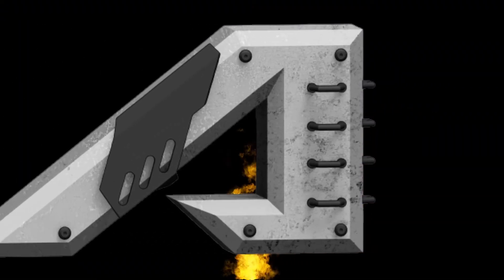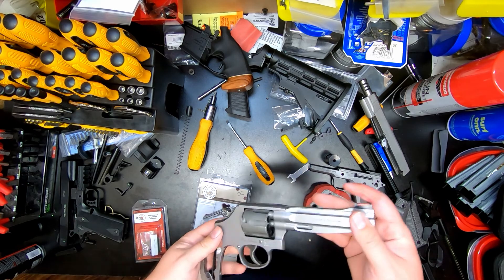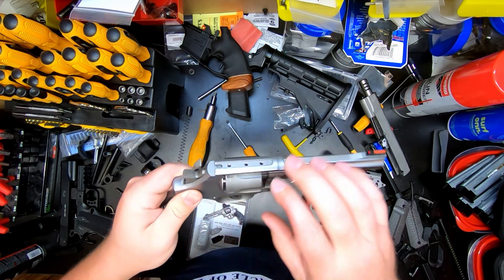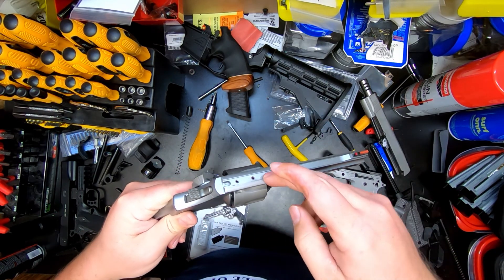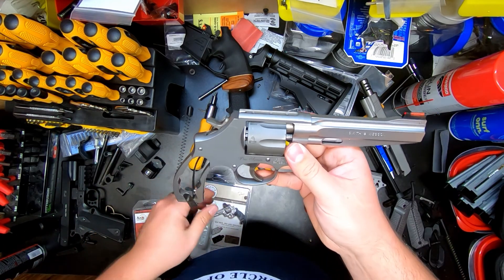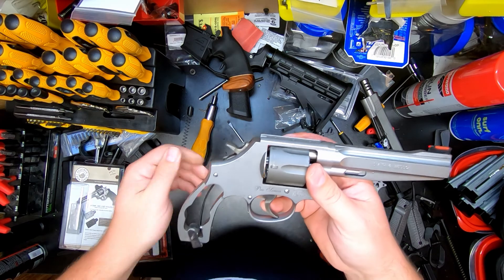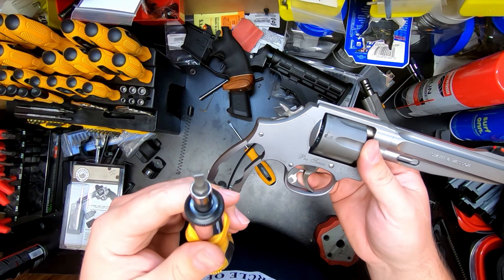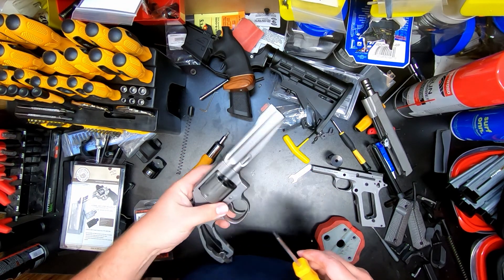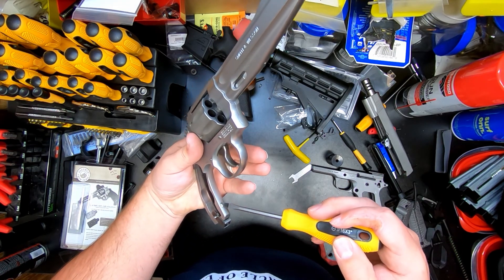So first of all, I've already removed the grips and the sight. There's not a whole lot to taking the sights off — basically remove however many screws you've got, whether it's two or three, then remove the one from the grip and slide it off. Once you've done that you can disassemble the pistol. I would always advise finding the proper sized flathead screwdriver to remove the screws so you don't damage them or scratch up your side plate. First we're going to go ahead and back this screw out.